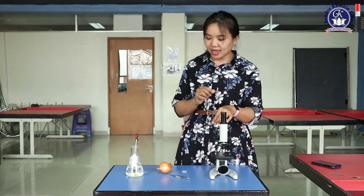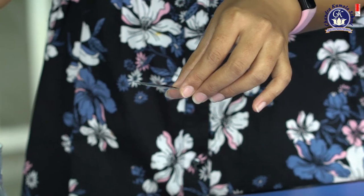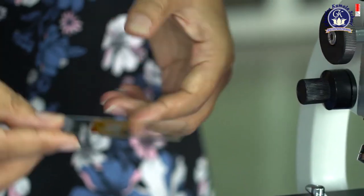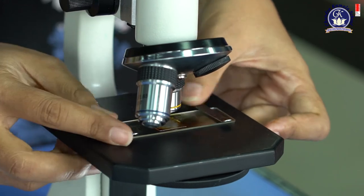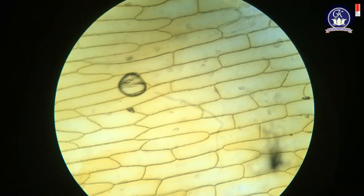So we will try to see the nucleus by putting a stain — coloring it. Put some stain on the slide, put the cover slip back, then place it on the stage again. Adjust the focus. From the coloring, you can now see the nucleus. As we know, cells consist of a nucleus. If you want to see other organelles like mitochondria or plastids, you have to use an electron microscope. This light microscope can only show the nucleus and the cell.